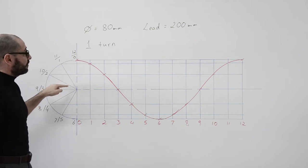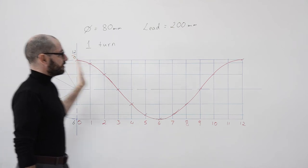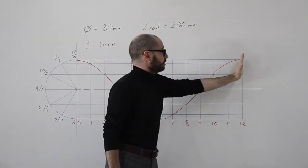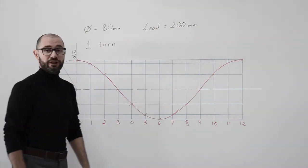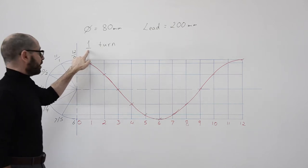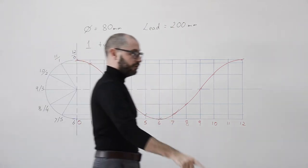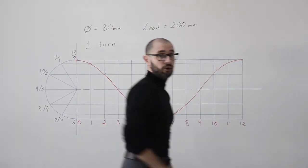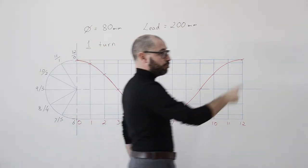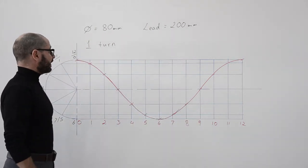So we open the compass to 40 millimeters. Now the lead is the distance from the start of the helix to the end of the helix. This distance from here to here is going to be 200 millimeters. We can also say that we have one turn of the helix, because as we've seen in the first video, we turned the ruler for one whole revolution — it started from the top, went down, then back up.